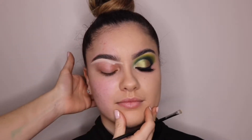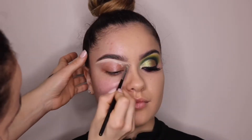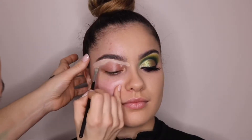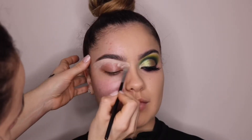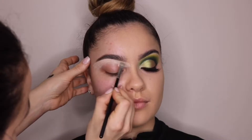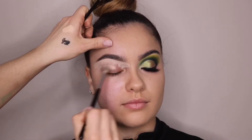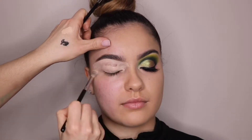So I'm just going to clean them up with some concealer. I'm using the Maybelline Age Rewind Concealer and a concealer brush for that. Then I'm just going to drag the concealer down and blend that out all over her lid and use that as an eyeshadow base.